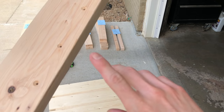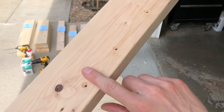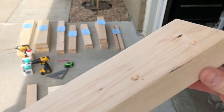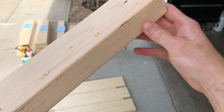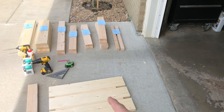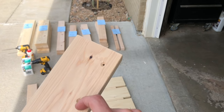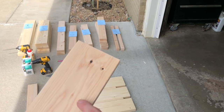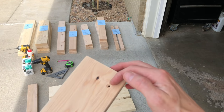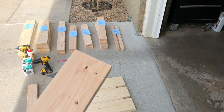Just so you can see — I went ahead and countersunk all the holes, just barely below the surface so the screws will just be visible. I used three-quarter inch spacers between the slats to help hold them while marking. I went an inch and a quarter in on the edge of each board to make sure I won't split the lumber, and I'm three quarters of an inch in from the edge, which centers me on my board.